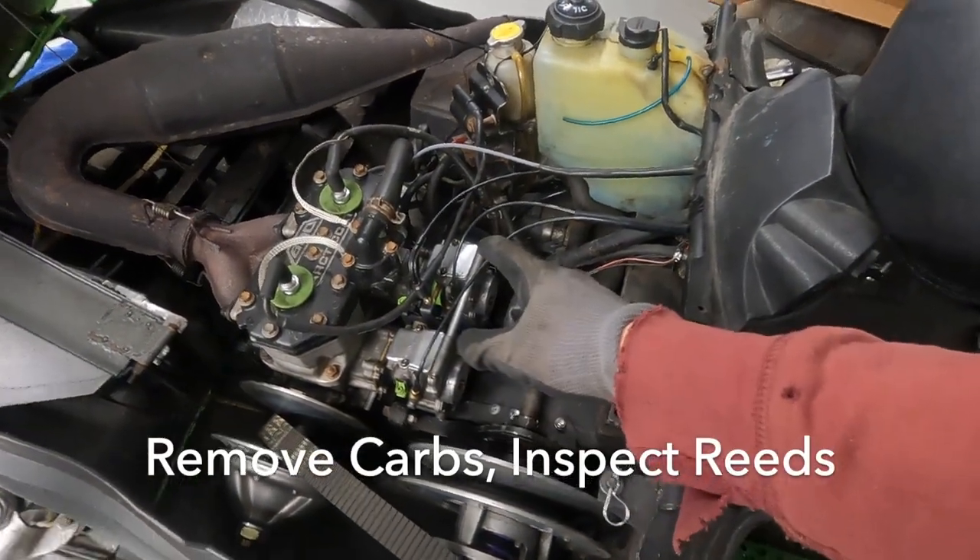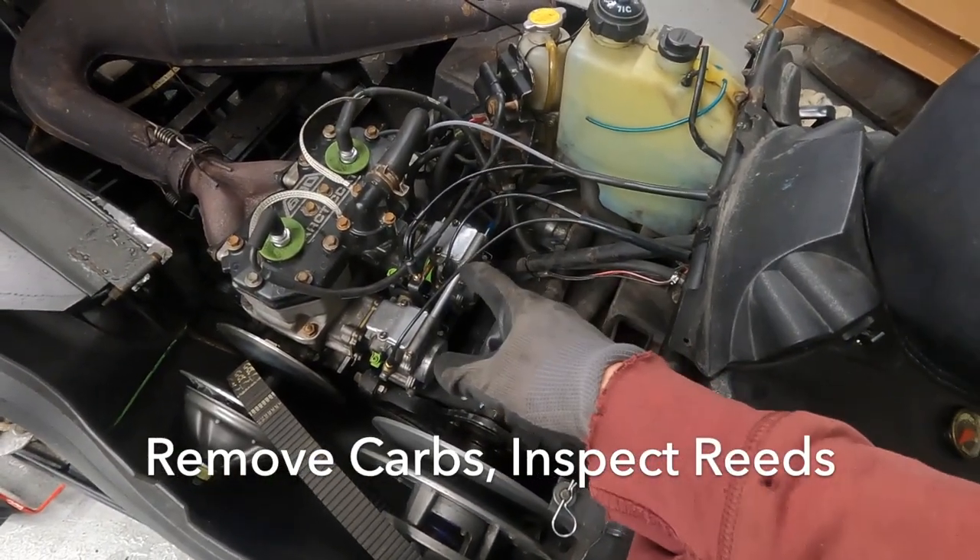What I'm going to do next is pull the carbs and then inspect the reeds and see if I need to order new reeds.